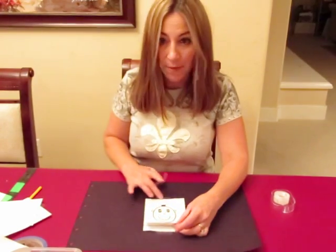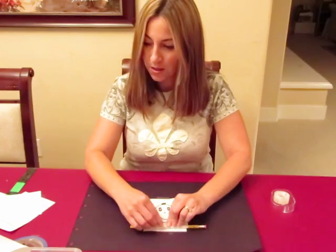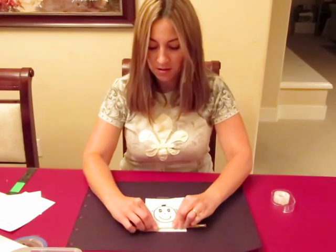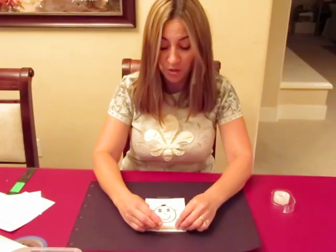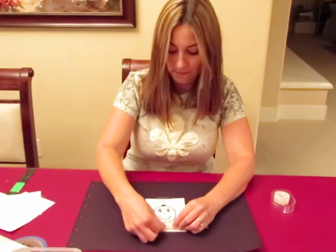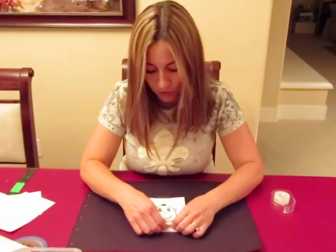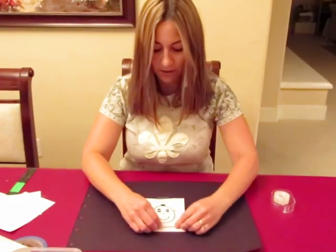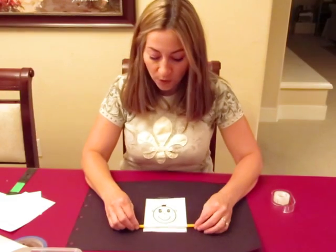Tape the top edge down as well — not the bottom edge, tape the top edge. Then you tape a pencil to the bottom edge of the top sheet. It's a little awkward doing this upside down, but hopefully this is a better view for you.